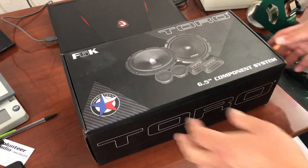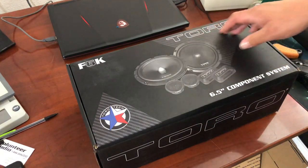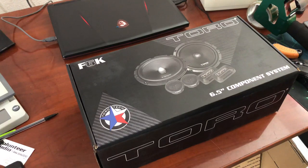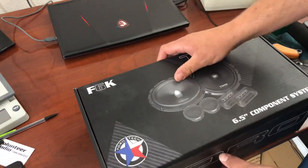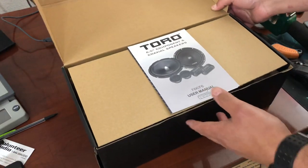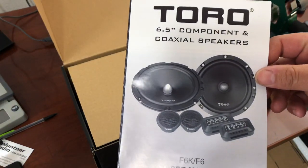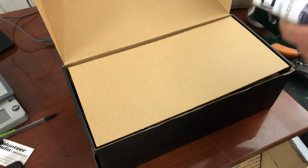Hey guys, what's going on? Today we're gonna be opening, unboxing, and checking out this Toro Tech company — T-O-R-T-E-C-H — they're based out of Texas. This is the F6K series, the 6.5 component series. They have them on sale right now and I'll leave a link to their products down below. Really fast shipping and their customer service has been really helpful so far. So we've got the Toro 6.5 component and coaxial speakers.